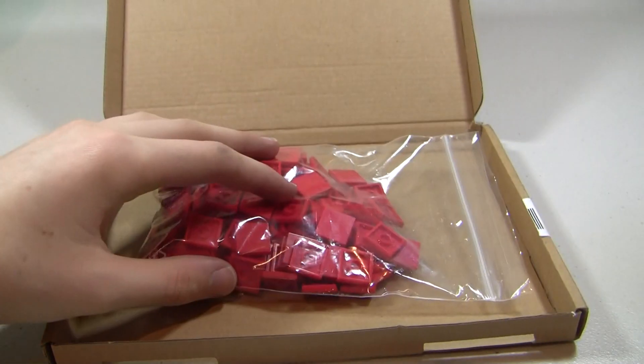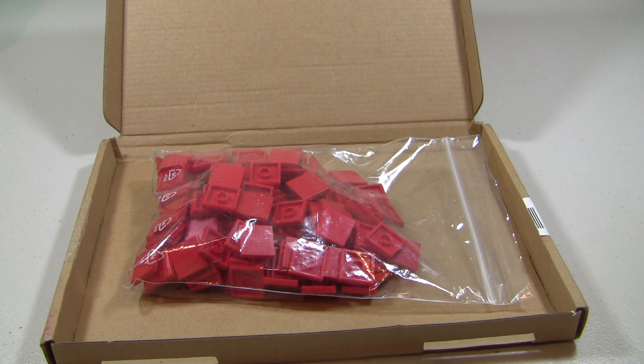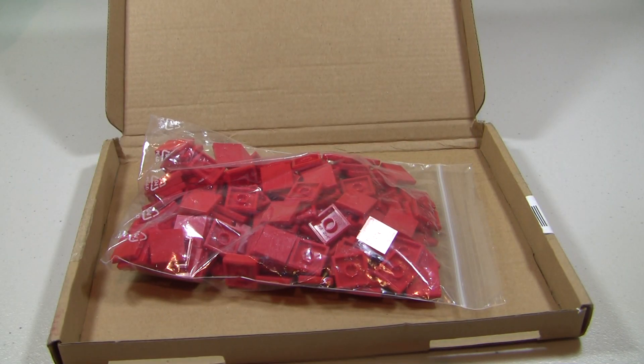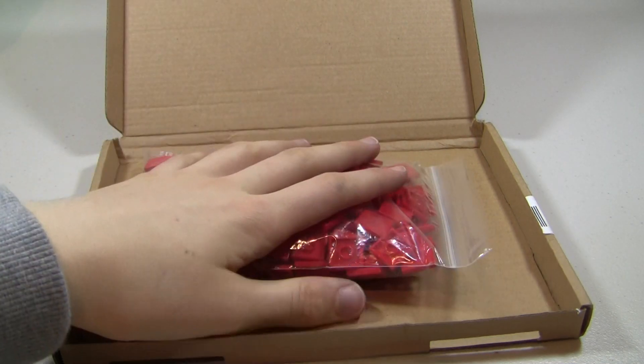Kind of a disappointment — they are very scratched up. I'm kind of upset about the people that mark things as new when they're really not. Maybe I'm just really picky, but these don't look new to me. It's kind of hard to show on camera, but that was 200 2x2 tiles.